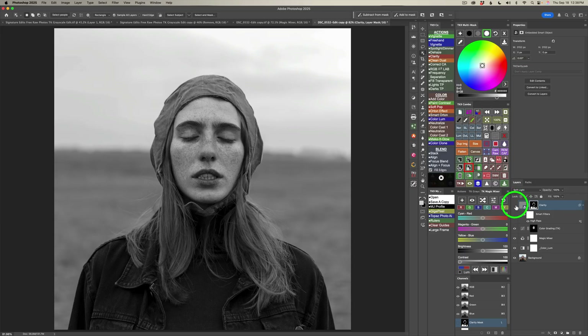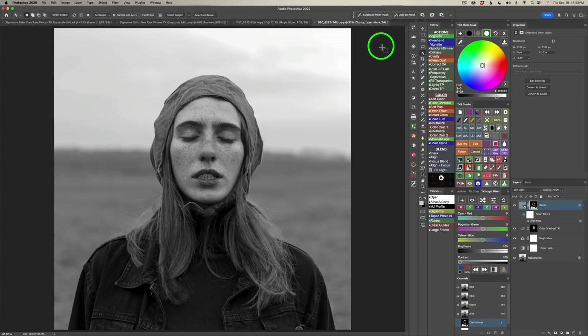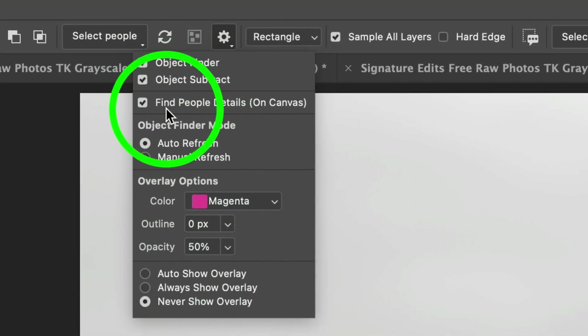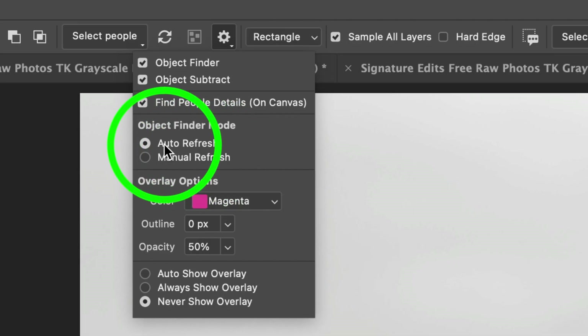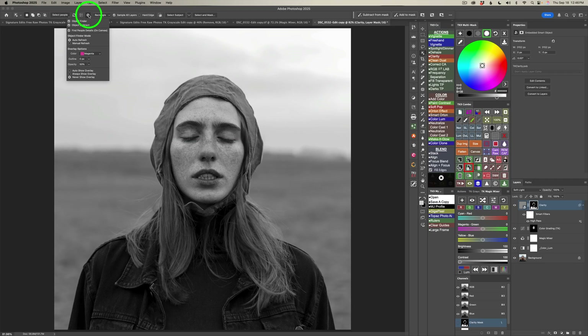Here's before and after — let's take a look at this mask. Come to the combo or CX panel, click this button and look at the beautiful job the mask has done. For the object selection tool, click the little gear and note everything I have checked. Make sure you have 'find people details on canvas' checked on, and make sure you have 'auto refresh' ticked on as well, or this technique will not work.